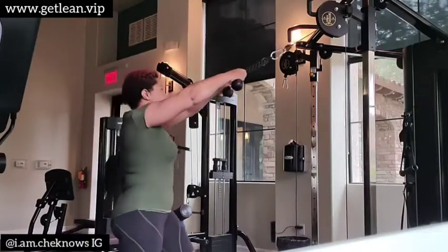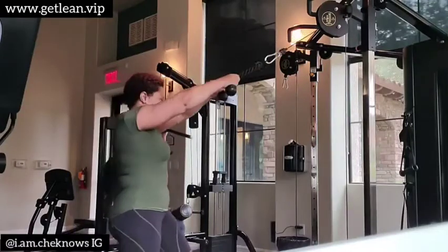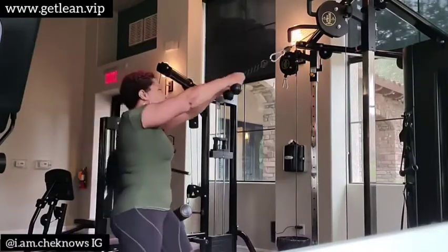These are rope cable pulls working the rear delts. I work the rear delts on both back day and shoulder day.